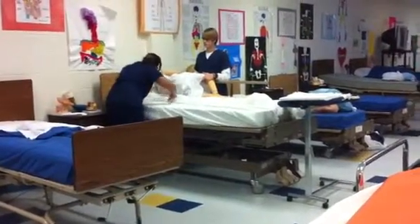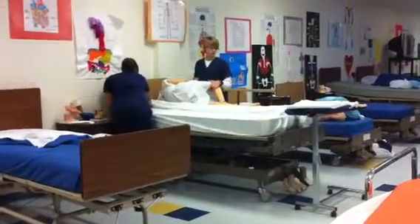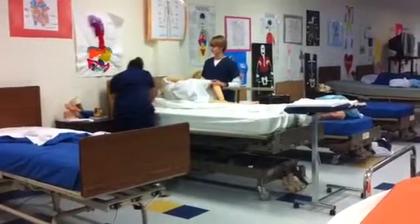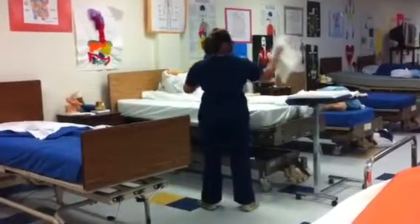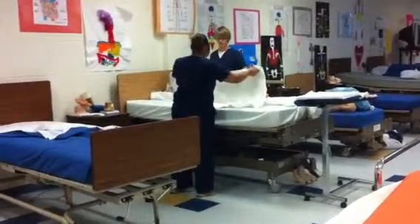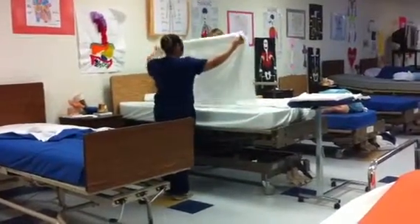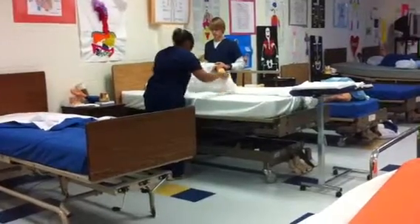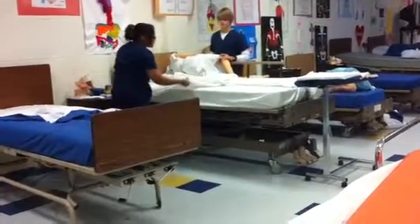Now I'm going to fan-fold it opposite to you first. Now I'm going to apply the draw sheet. It's 14 to 15 inches from the head of the bed.